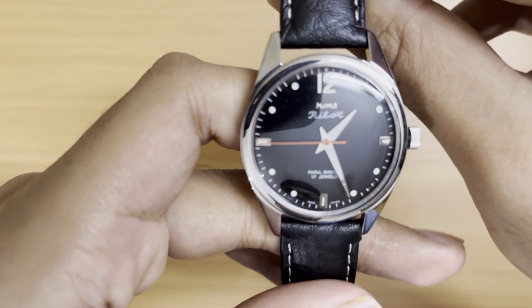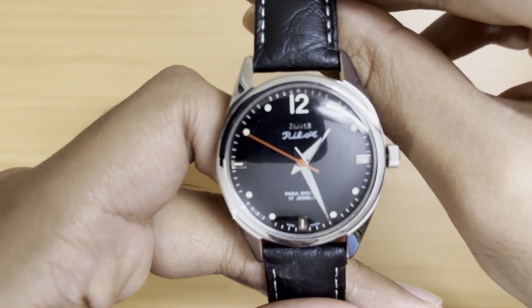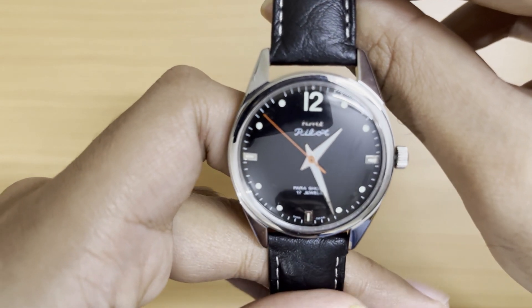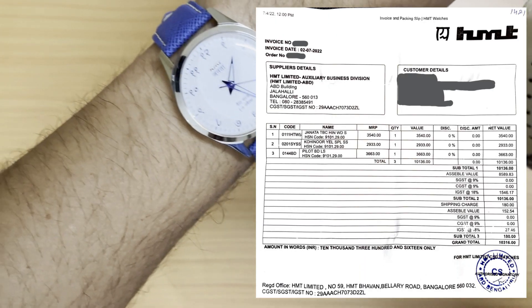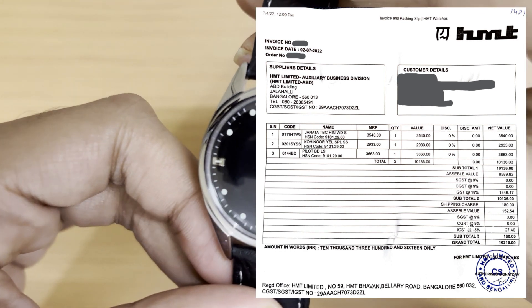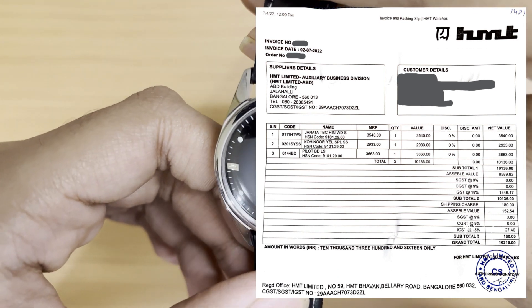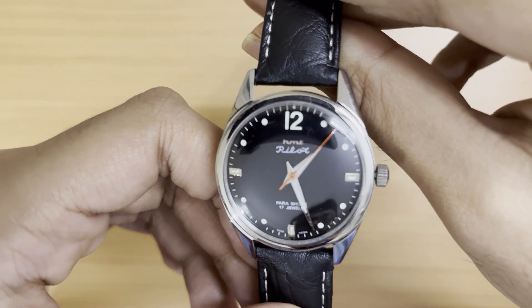I purchased this from the HMT website around a year back. It was part of my first HMT order, where I ordered a Janta, the Janta Devanagari, this black dial Pilot, and the yellow Kohinoor — which I also unboxed on the channel.